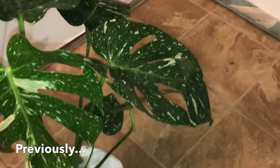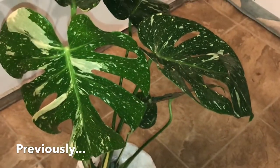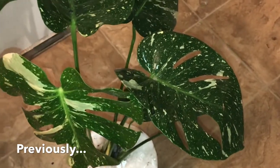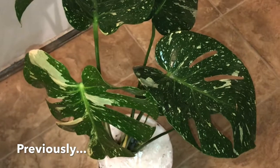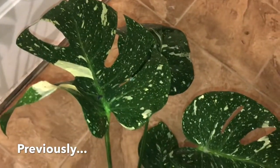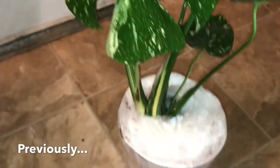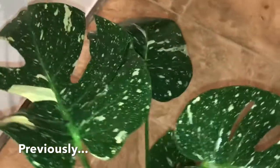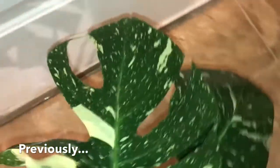So previously in my last video, you guys saw when I unboxed my Monstera Thai Constellation and you saw that it had some webbing. I treated it twice — I drenched it with Castile soap, water, and alcohol. I went ahead and repotted it and I cleaned the leaves with lemon and lime juice mixed with water. And I'm going to go ahead and show you what it's looking like now.